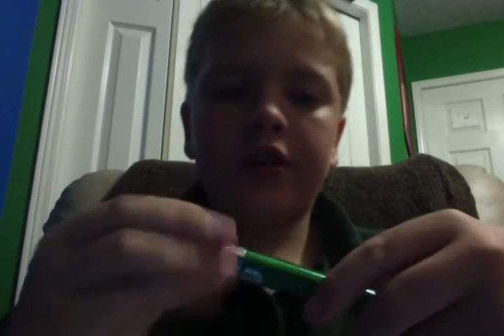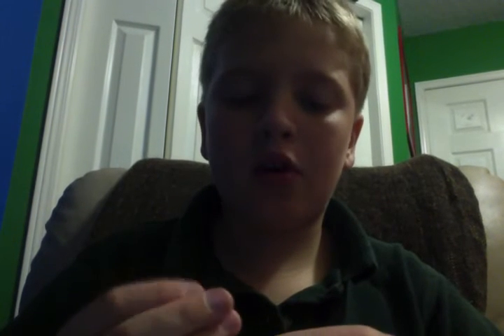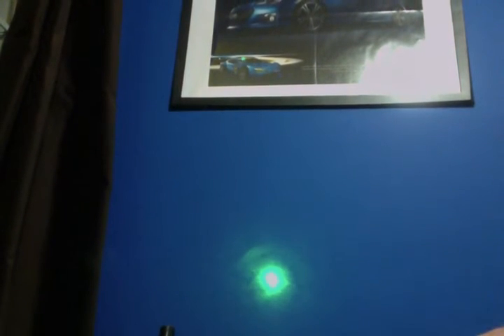There's also this little cap which you have to screw off. When you have the cap on, it makes little patterns — I'll show you on the wall, it makes little patterns like this. Then there's this little cap you just screw right off and it transforms into the laser beam.